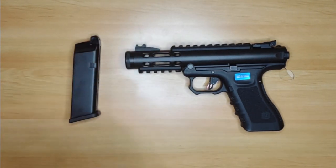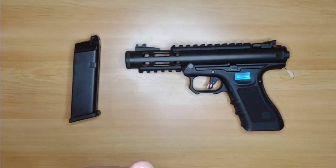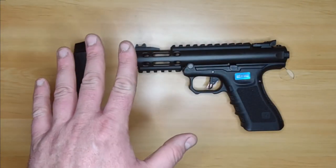To be honest, it's probably a no buy at all. If you want something like this, go and buy an AAP01 and spend another 70 quid on it — it will be a million times better than this thing ever will be.